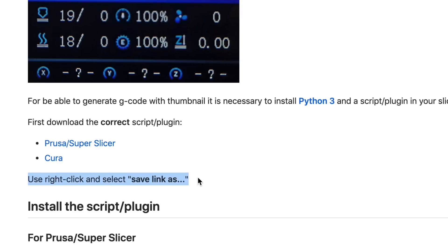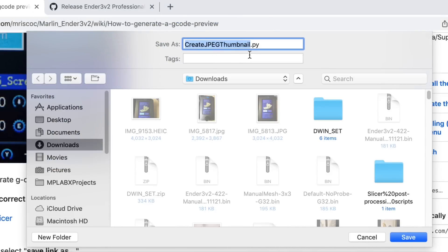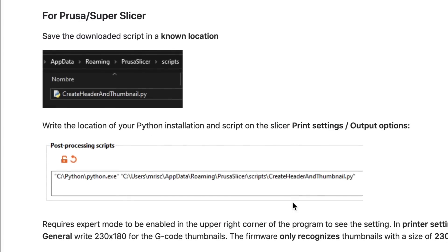The first step is downloading the script that you have to plug into Prusa Slicer, Super Slicer, or Cura. I'm going to show you Cura. You have to right-click and save link as to save the file. So you right-click on it, then save link as, and download that file. Save that to your computer — we'll load that later.